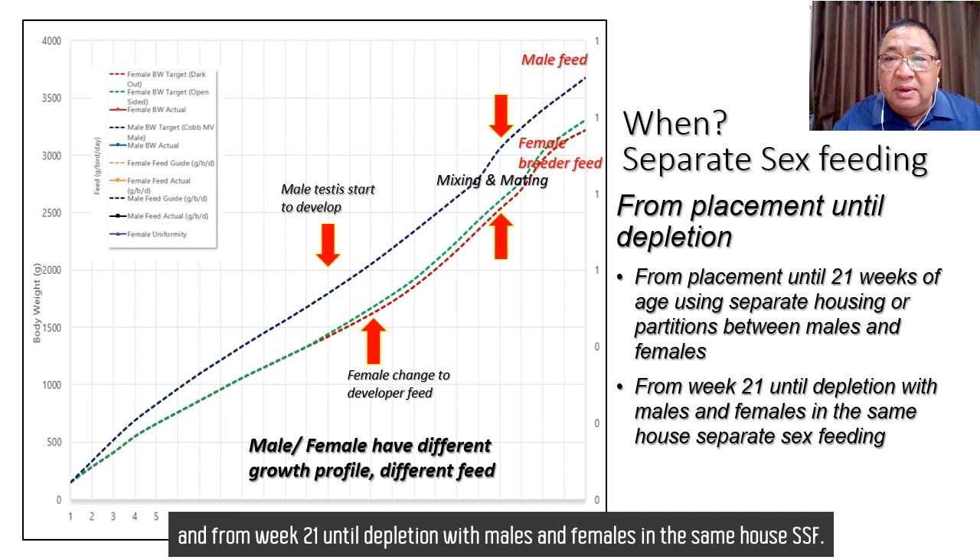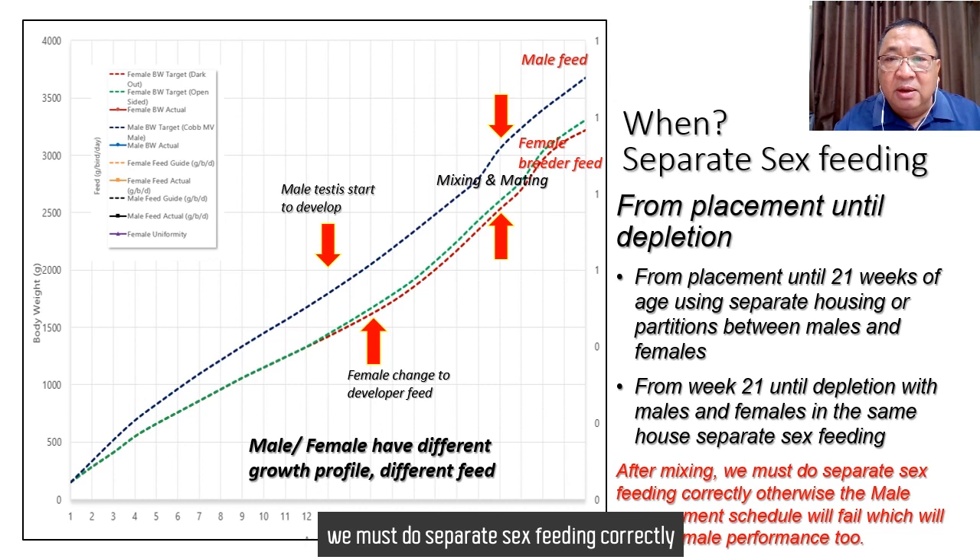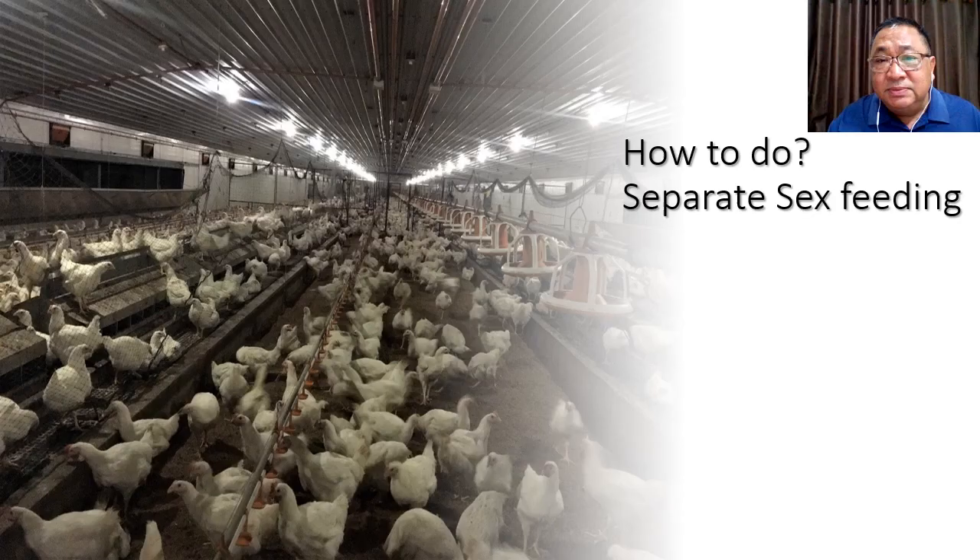After mixing, we must do separate sex feeding correctly, otherwise the male management schedule will fail, which will also affect female performance.